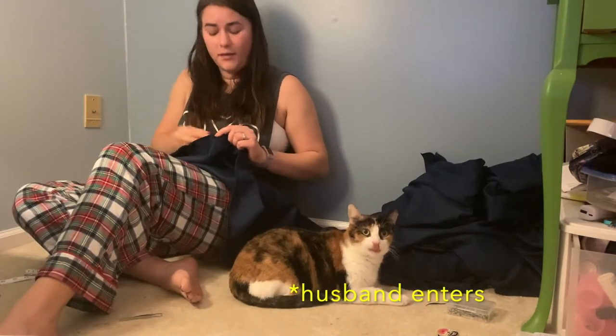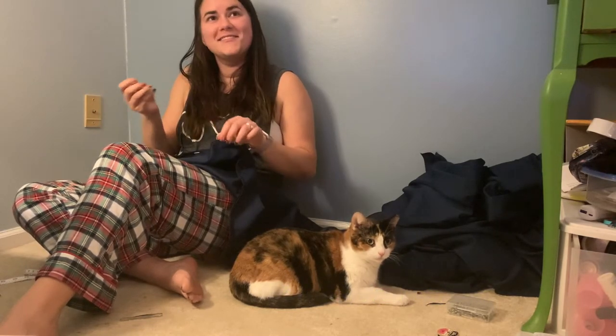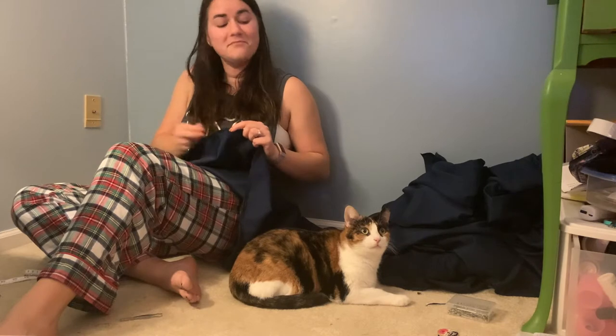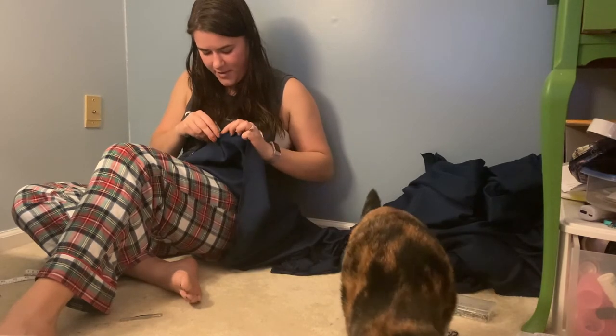Someone comes over: "Hi everyone!" I reply that I'm sewing and making a video. They comment that I look very photogenic and pretty cute, and I ask them to stop talking about me.